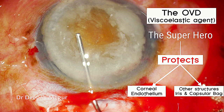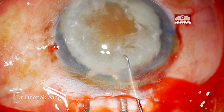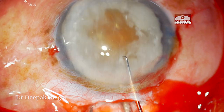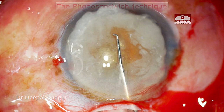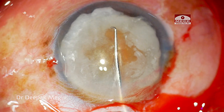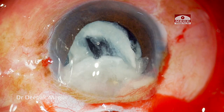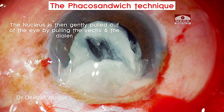Now it's time to perform the nucleus extraction — demonstrating the phaco sandwich technique. The two instruments used are the wire vectus and the lens dialer. The vectus is slid under the nucleus, the lens dialer pushes the nucleus down, and then the entire mass of the vectus, the nucleus, and the Sinski is pulled out through the main incision.